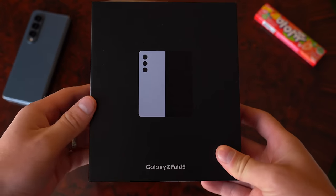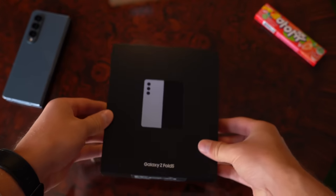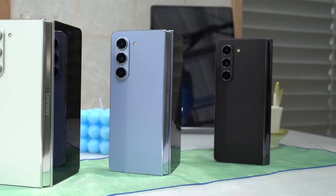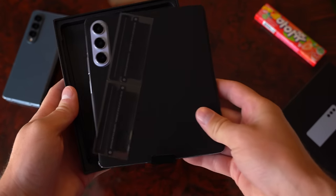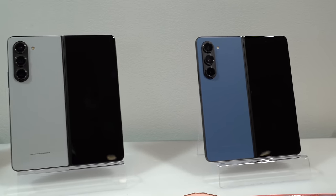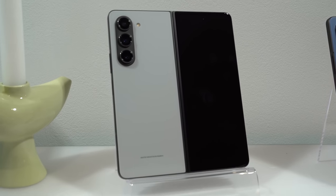Here is the latest flagship foldable phone from Samsung, the Galaxy Z Fold 5. This is the icy blue color. However, there are some really cool options that you can choose from, including some exclusive online ones. I'll link to that down below to check out those colors — they're more of a matte instead of a glossy color. They look really good.